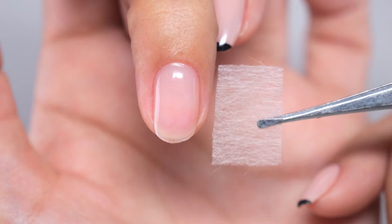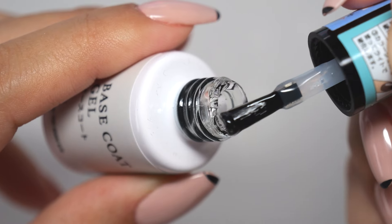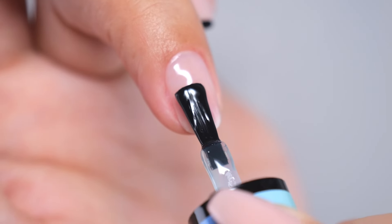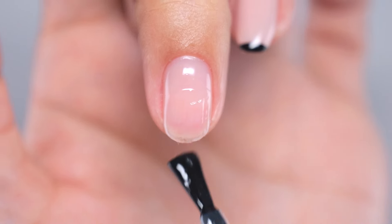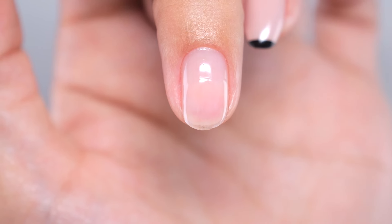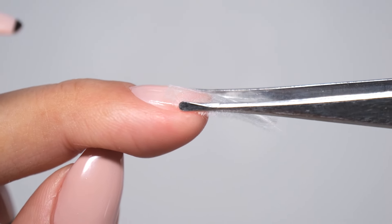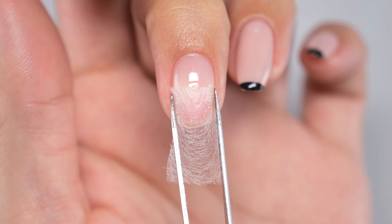Let's attach this sheet to the nail. We'll use a base coat for better adhesion. Take about half the usual amount of base coat on the brush, then apply it from the middle of the nail towards the tip, spreading it only on the tip side. This is only serving as the adhesive for attaching the sheet to the nail, so keep the application to a minimum. After applying the base coat, prepare the cut fiberglass sheet and tweezers. Since this fiberglass sheet has some stiffness, it will spring back even if you try to attach it. Therefore, we will use tweezers to hold it in place and cure it with a light while keeping it fixed.